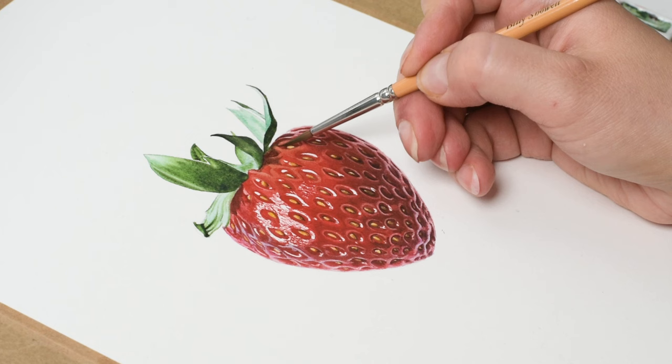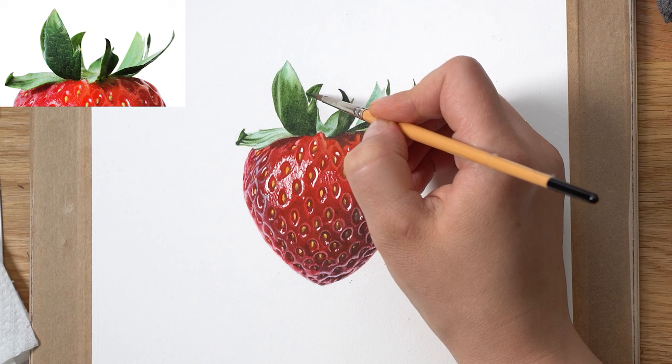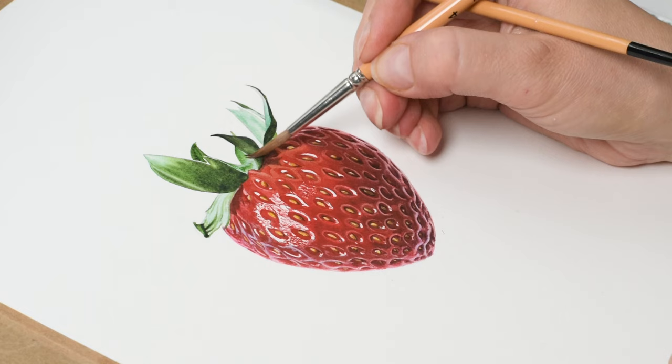Once all the base layers are applied on the leaves, correct the tonal values and strengthen color in some leaves. With wet-on-dry — wet paint on dry paper — soften hard edges with a clean brush, darkening and sharpening leaf edges and the dark colors.